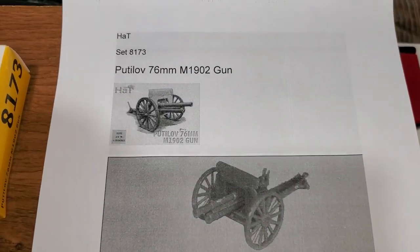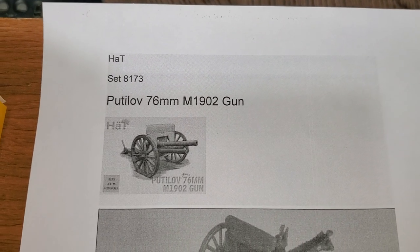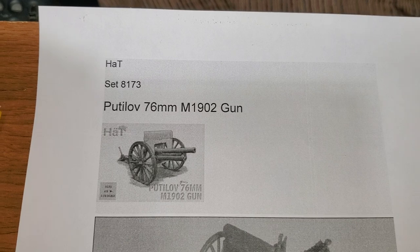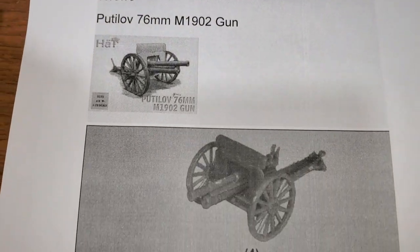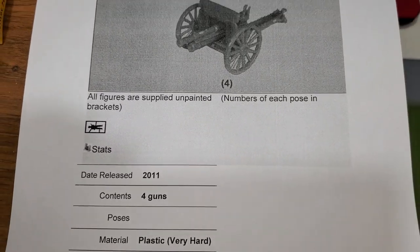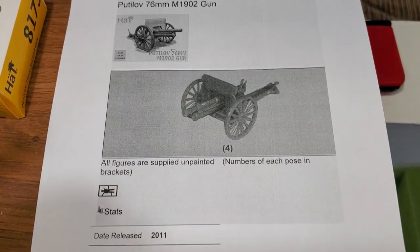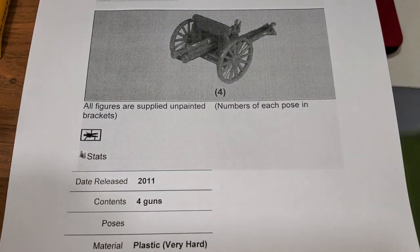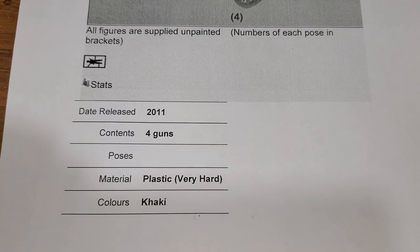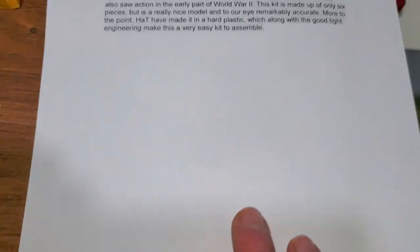I'll read their overview quickly about what they say about the Putilov 76 millimeter M1902 gun. As you can see here, that's the other beautiful thing about plastic miniatures — you get a lot of bang for your buck. I'm getting four artillery pieces, and as they said, it's a very hard plastic in khaki. We'll take a look in a minute.